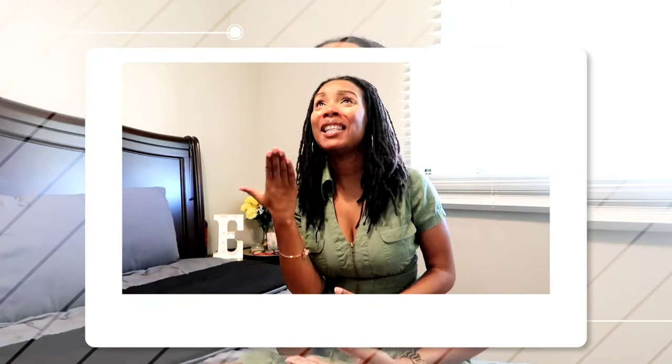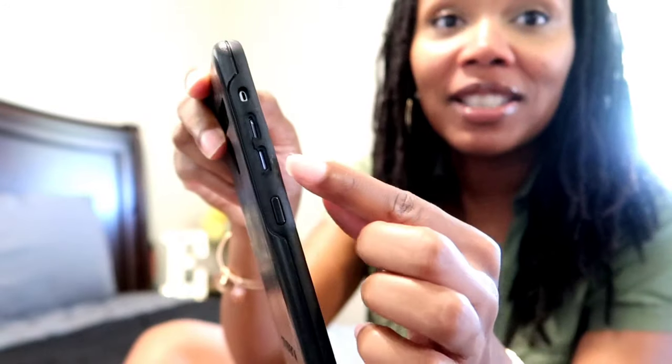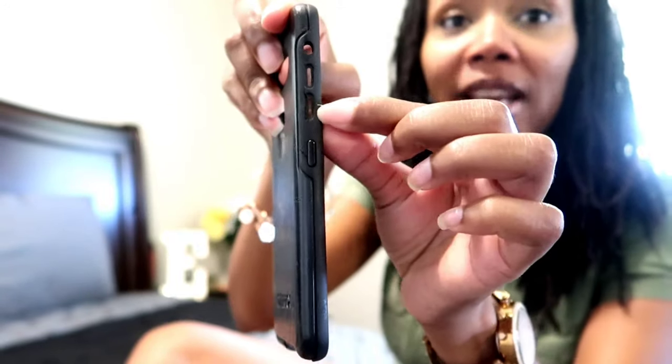What it do y'all, welcome back to my channel family. I just received something in the mail that I ordered because I've been needing it for the last week - my phone case has been tearing apart. Let me show y'all. Look at this up close - you can see the sides, the buttons came out. It's horrible. The buttons on the side to push my volume up and down came off.